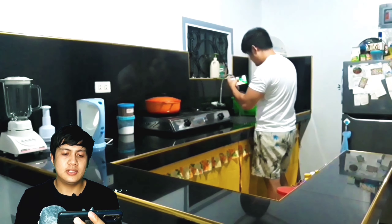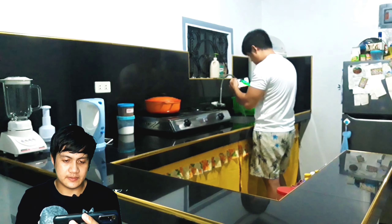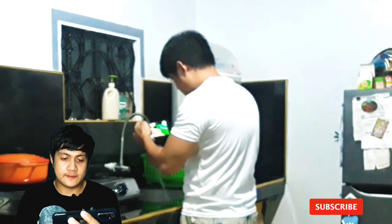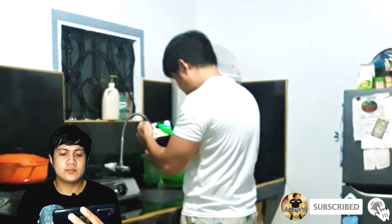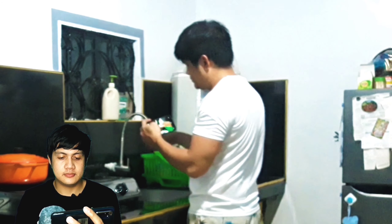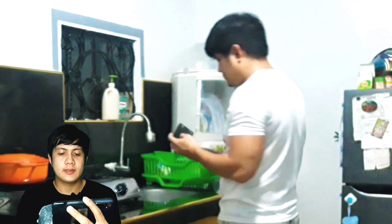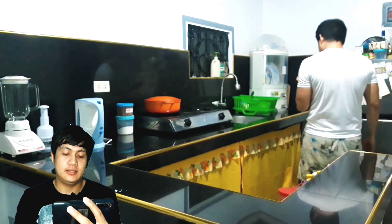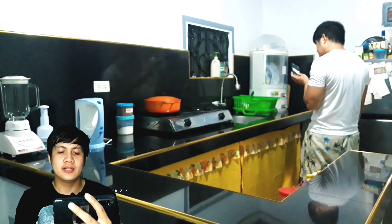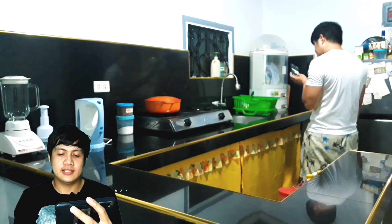Tapos dito yata yung magandang ano. Kasi hindi ko ma-screen record yung screen, kaya yung yun. Iyan yung part na yun. Ngayon, i-tinitingnan ko ulit, yan, kung maganda ba. Fast-forward tulit natin.